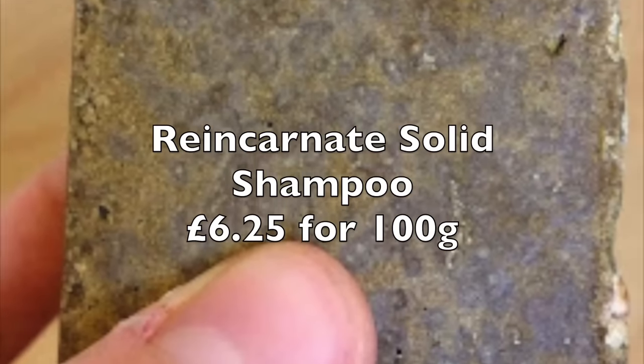First up on Monday we have a solid shampoo bar called Reincarnate. Reincarnate's solid shampoo bar was the very first solid shampoo bar I ever tried. It's packed full of rasoul mud, it has orange oil, rosemary, nettle, and it's got henna in it as well. It's supposed to soften your hair and bring out the natural highlights. It smells of a muddy, earthy, dry smell but the sweet orange oil gives it that citrus kick and makes it slightly sweeter. There is a slight bit of rosemary and a slight bit of liquorice in there.